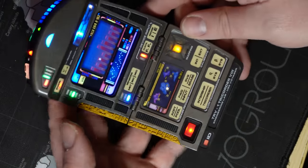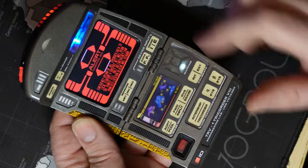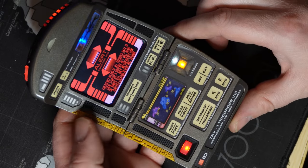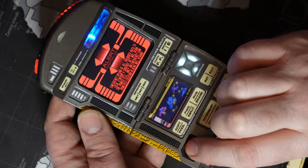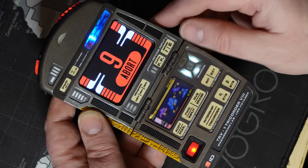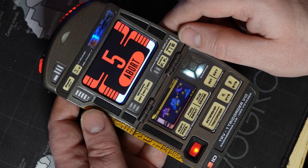The next feature is the emergency button. Pressing this triggers emergency mode. You can long press the MGB to exit this. Long pressing the EMRG button again will take you to the next stage and show a countdown. When this countdown completes, it will show an upload effect and appear to power down.